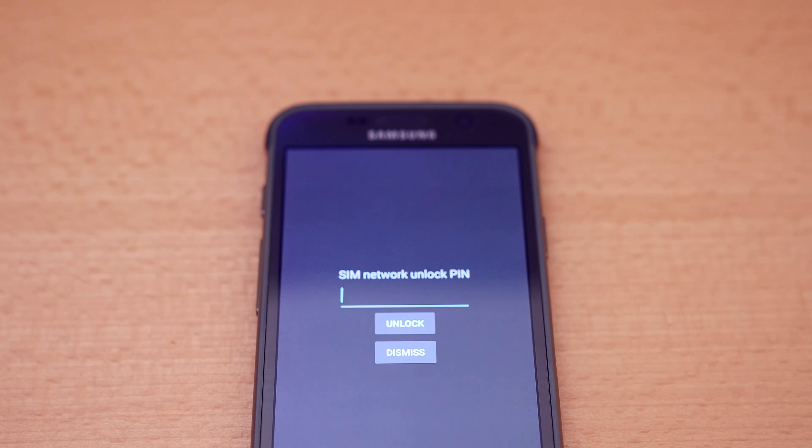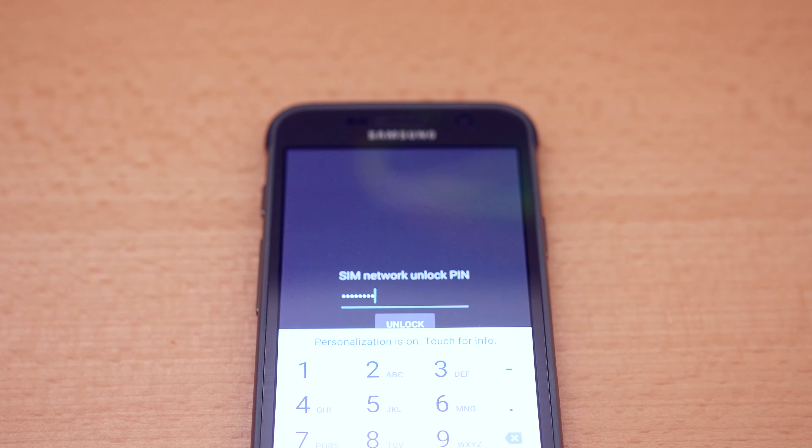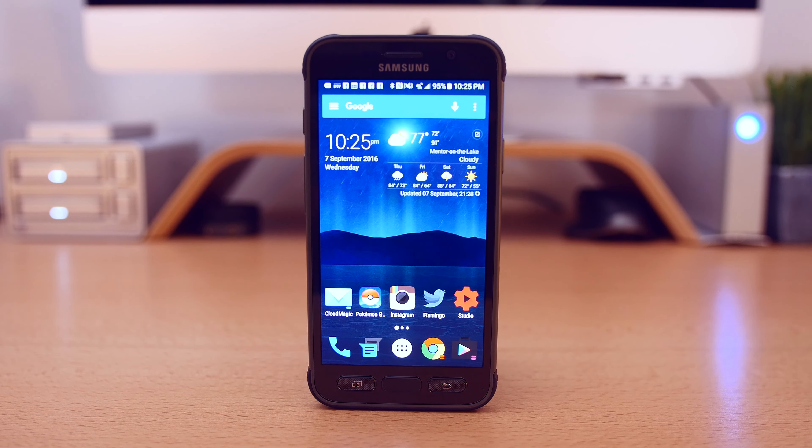After you restart the phone, a command prompt will appear asking you for your unlock code. Enter the unlock code from the email and boom, your phone is now unlocked and ready to use. Yes, it is that simple.